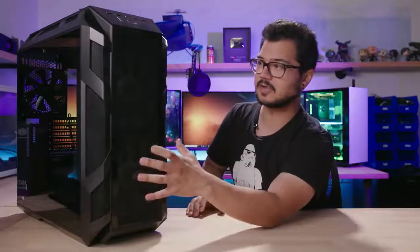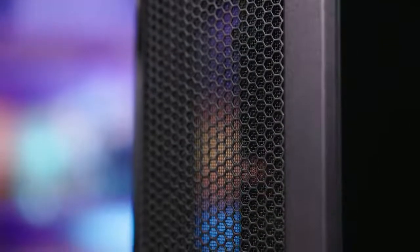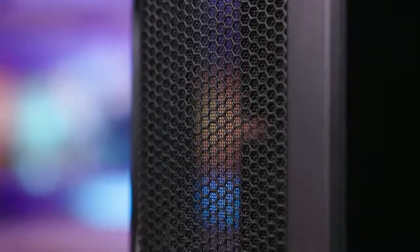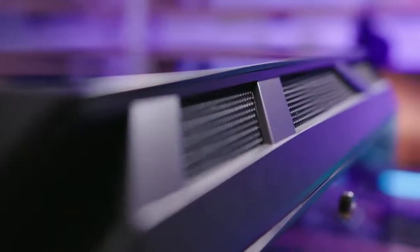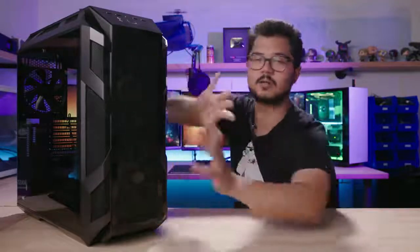Another thing to point out: all the mesh on this case, including the top panel, has a honeycomb shape, and behind that is a much finer mesh that actually serves as a dust filter. So basically the entire front and entire top panels are doubling as their own dust filters, which is pretty cool. You might have to clean it a little more often if you want to preserve that clean look because dust will be very visible, but it's a very straightforward, easy solution that just seems to make sense.